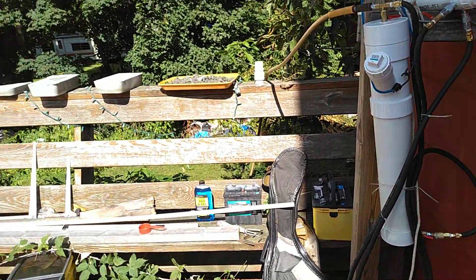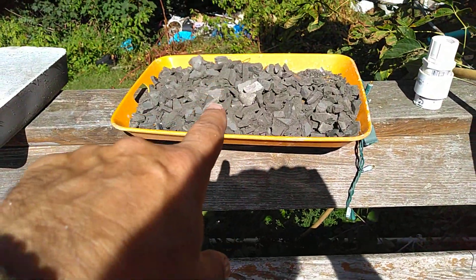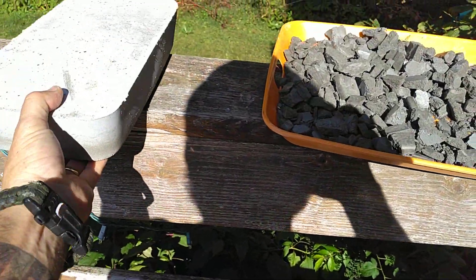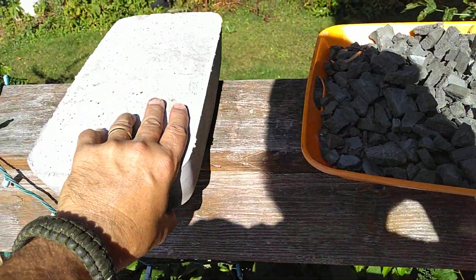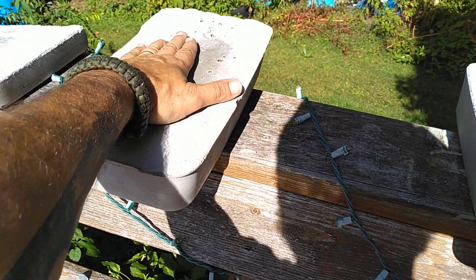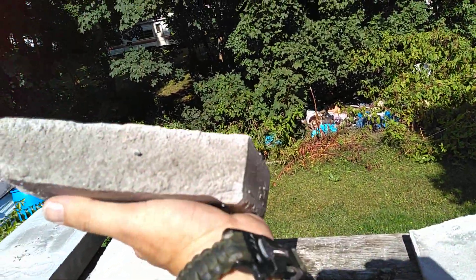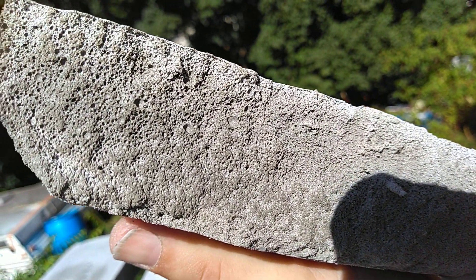I just wanted to do this quick video for you guys, and I also wanted to show you my latest failure. We saw the rubble last time — that's still curing. It still looks wet because of the rain; the pan is holding water. But these are pretty light. I don't know how much abuse they would take, but this one is still cool to the touch — they're curing. You can see on this example here what the foam does inside the mix.